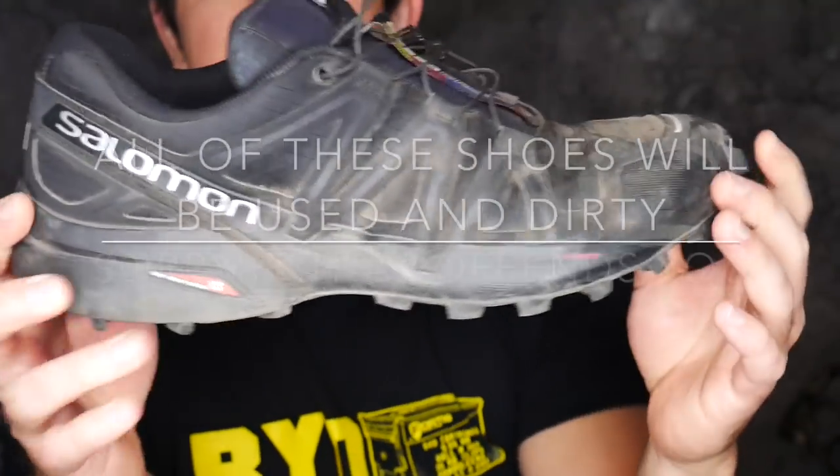Towards the end of the video I'll be talking about some other projects I have coming up on the channel — some gun builds and things like that — so if you're into that kind of thing stay tuned. But for those that aren't into that and you're just here for the shoes, let's get into it. These are the Speedcross Fours — pretty dirty, but these are them.